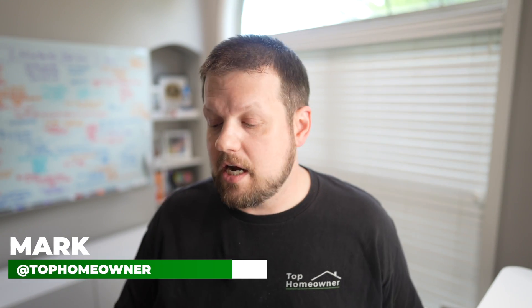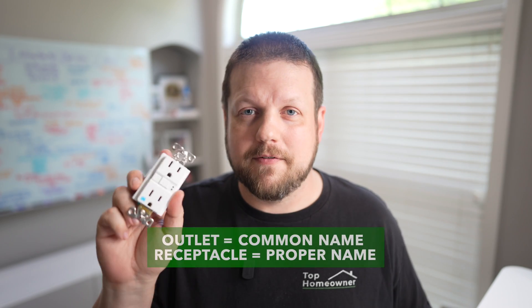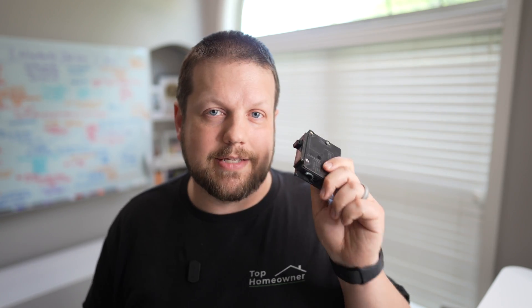The two most common forms of GFCI protection come in a receptacle format and also a breaker format. I called it a receptacle - earlier I called it an outlet, and the reason is because these are typically referred to as outlets by a lot of people, but the official electrician term is receptacles. So going forward I'm going to refer to these as receptacles.